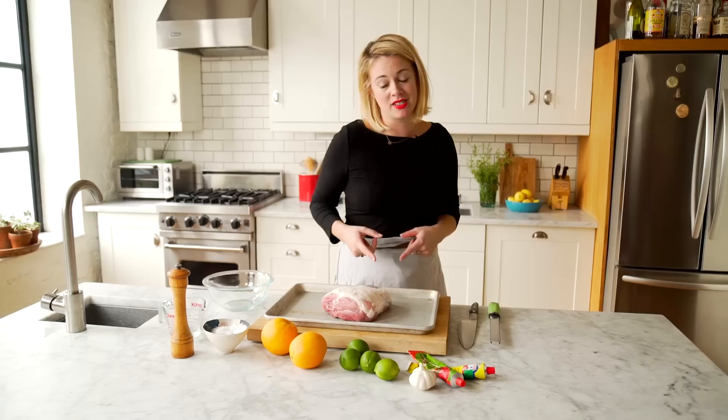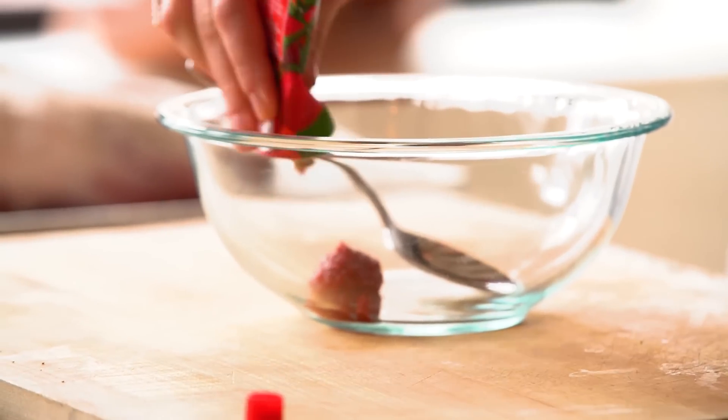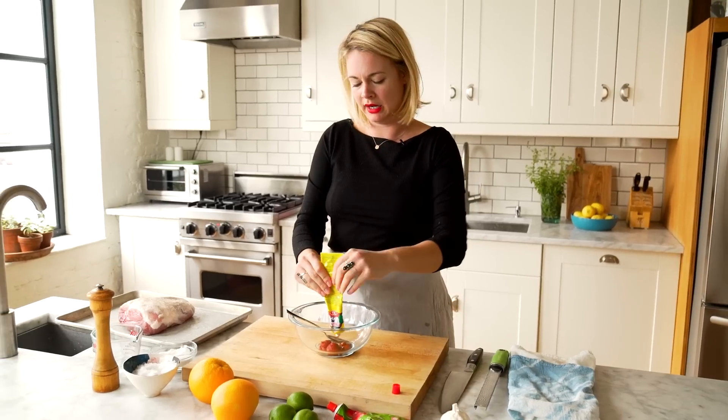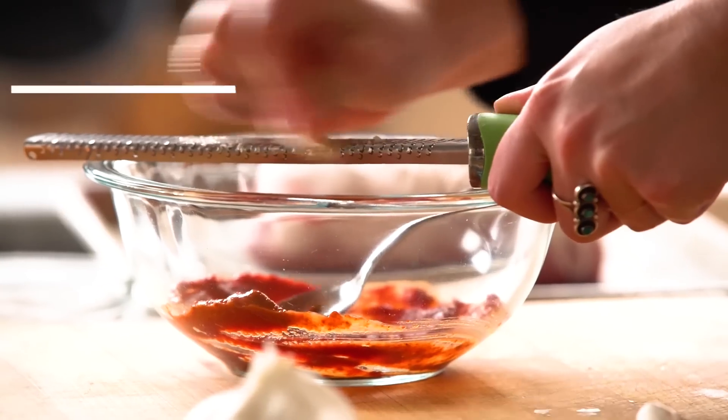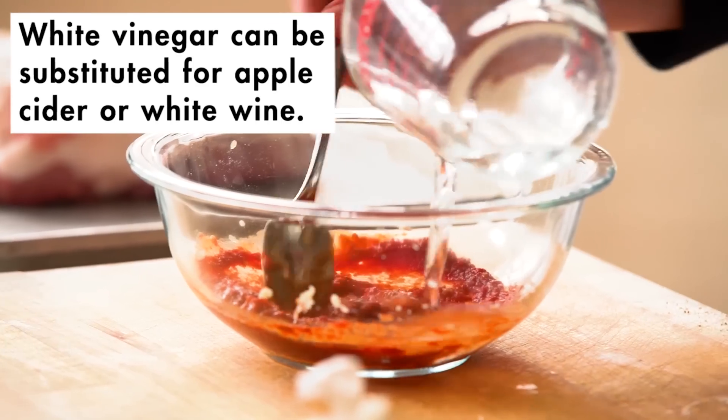This pork shoulder is gonna be rubbed with a really spicy, garlicky harissa mixture that I'm just gonna smear all over it. I'm gonna use some tomato paste and then harissa paste. Harissa is an awesome hot sauce to own if you don't already. A little bit goes a long way, and then I'm gonna grate some garlic in there — it really intensifies.